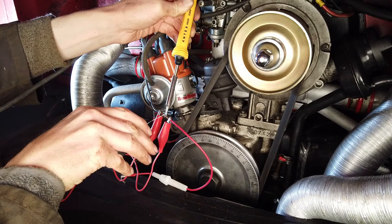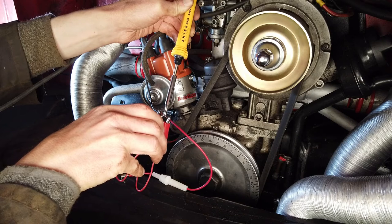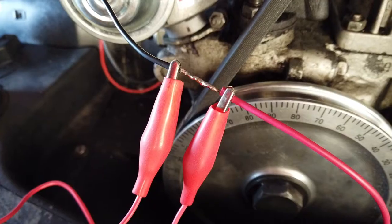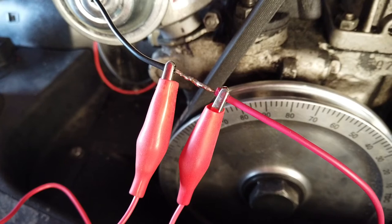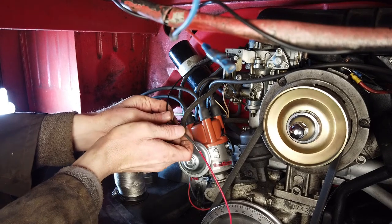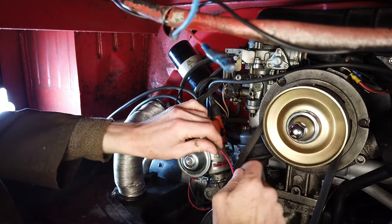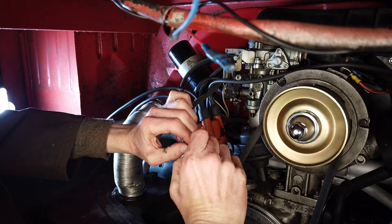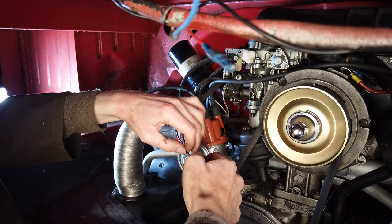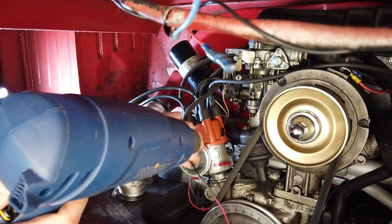The wire is heated up, so we've got some nice solder flowing in here. The trick is to make sure the solder flows all the way into the joints between the wire — into all the braiding — that's the best kind of connection. Now we're just slipping the heat shrink tape over both wires for decent coverage, and getting the heat gun on to shrink it up.